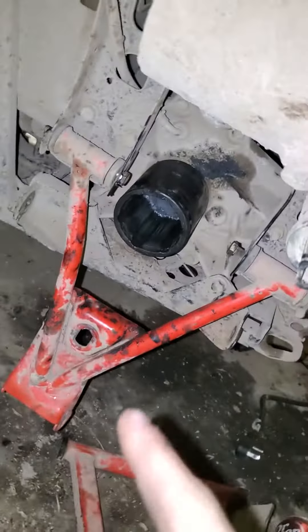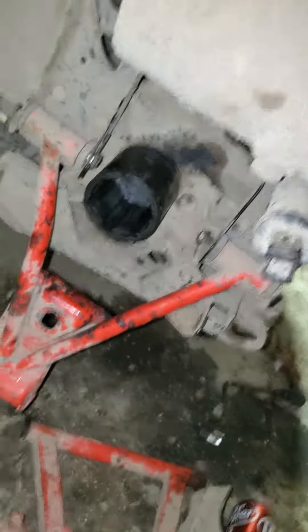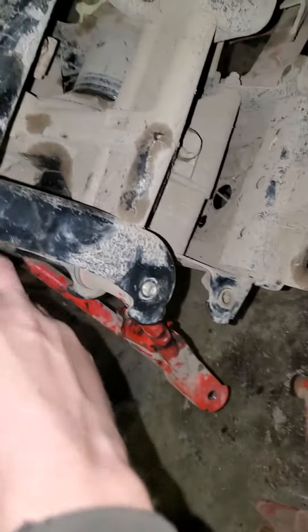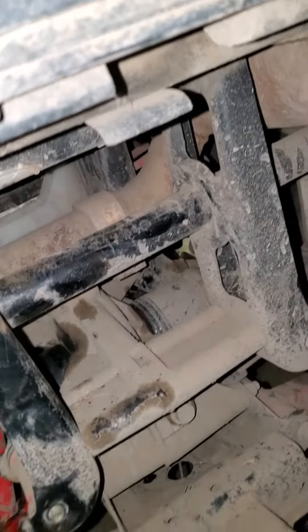I'm gonna go work on the 800. Gotta pull that part out and I gotta build a slide hammer or buy one, cause it won't come out. I can't really get at it with a chisel or anything cause it's in there weird. I thought I could take this part out but it looks like it's welded in there. So either I cut that out and re-weld it, or just get the proper tool.